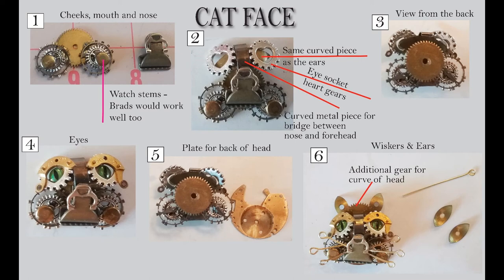Behind that, I used a curved metal piece — and you will see that as an ear. I also use that curved metal piece behind the eyes. That gives me a place to mount the eyes and also fills in the area behind the open sections in the silver gears.